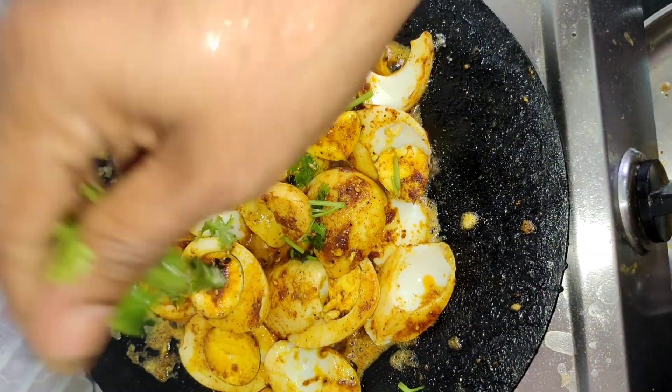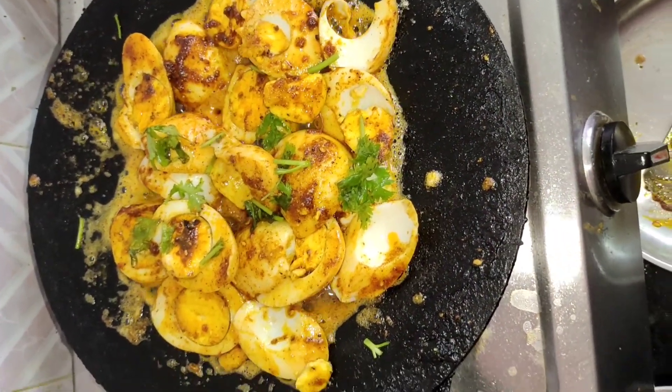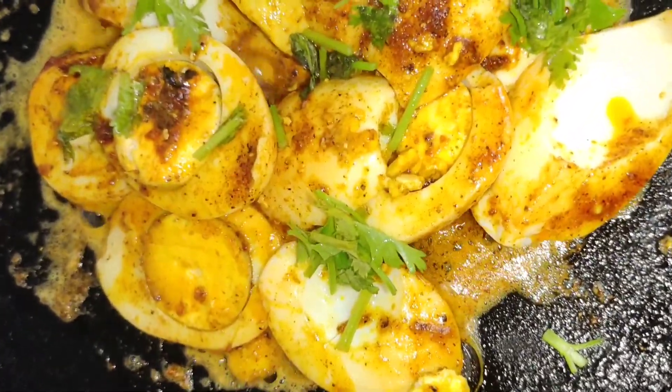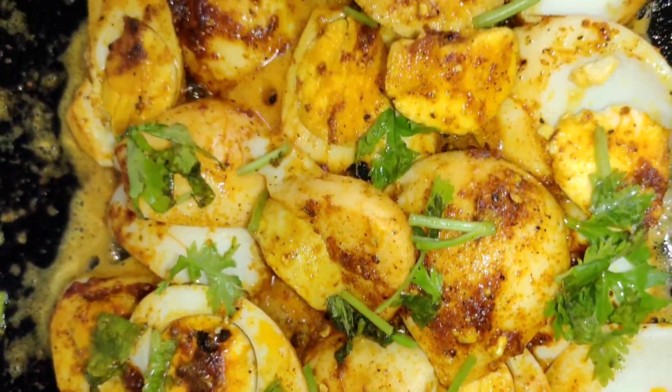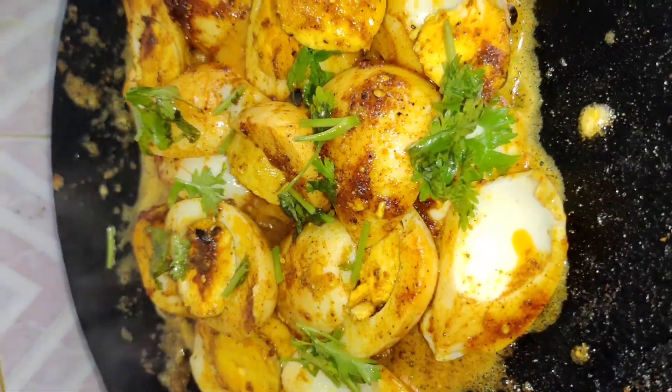This is a good combination, let's eat when it comes to the pan and eat well. If you want to make a video, please comment on this video.